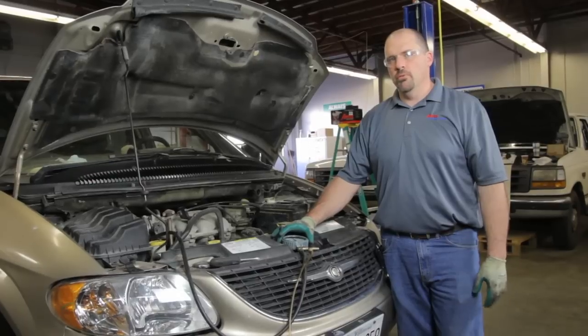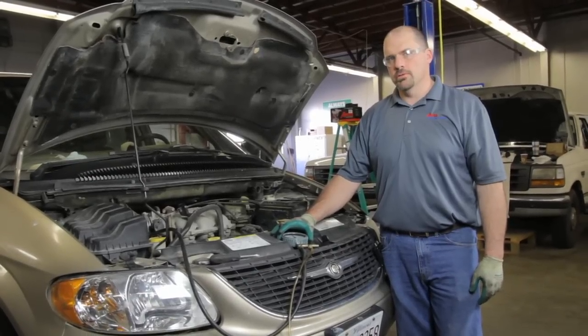We're going to go through the steps of replacing the fuel pump in this 2002 Chrysler Town & Country today.